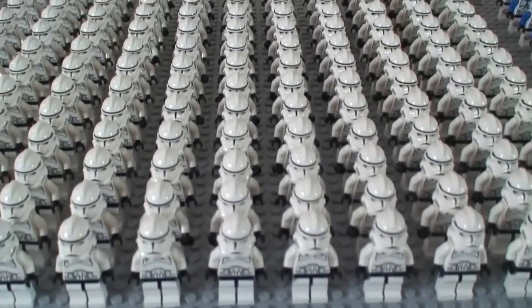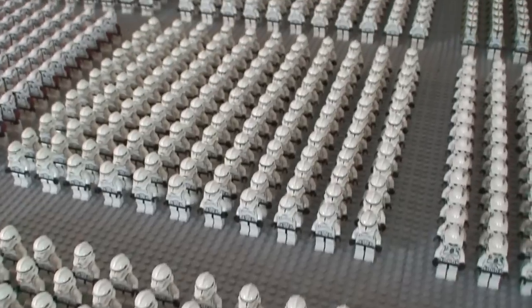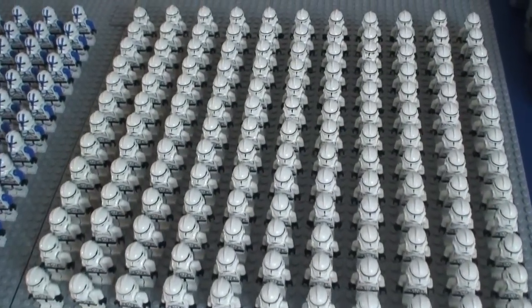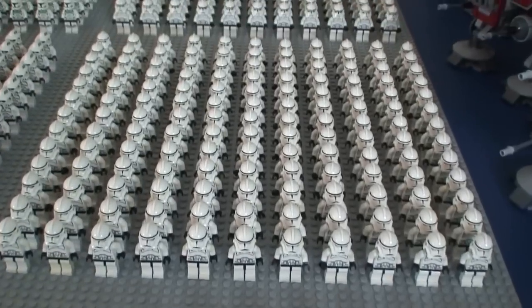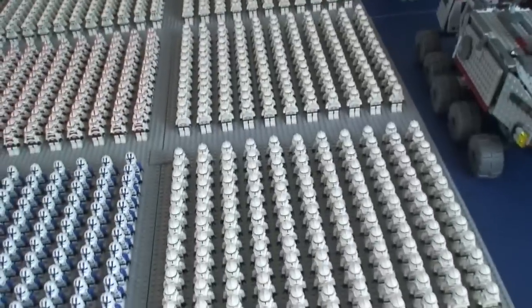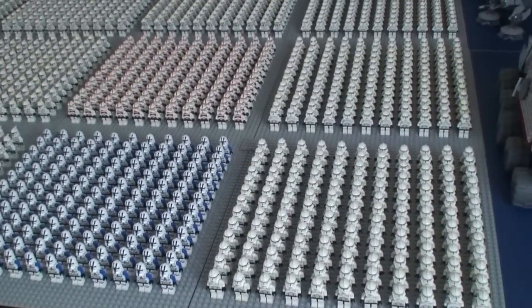Next is Horn Company troopers mixed with ARF troopers — so that's the first four. This entire row all the way down is all Episode Three clone troopers, and there's more on the other side going all the way down — another four base plates of Episode Three regular clone troopers. Absolutely crazy.